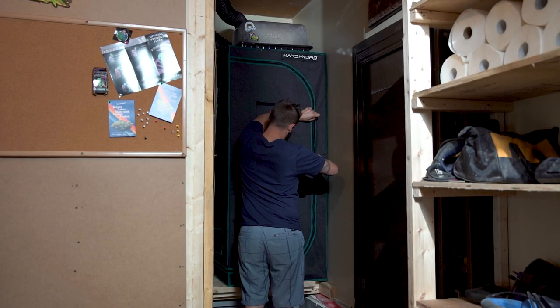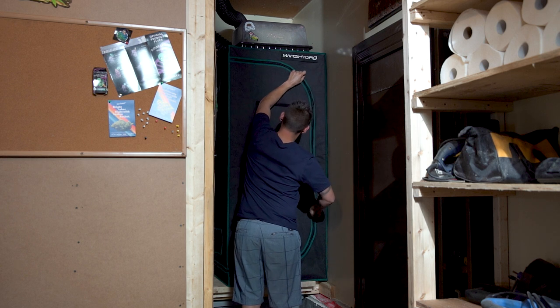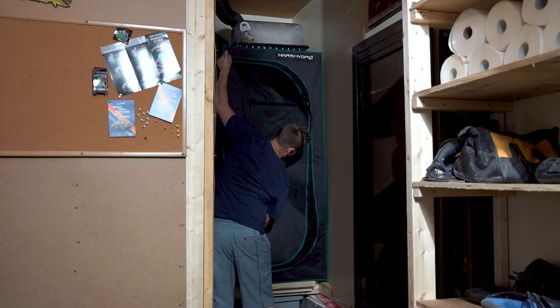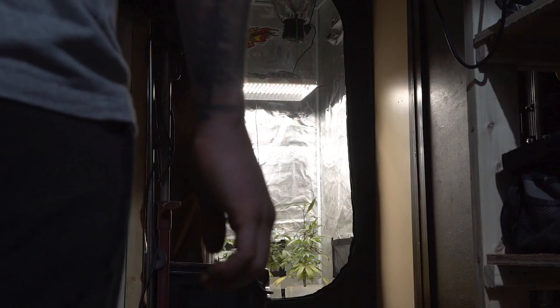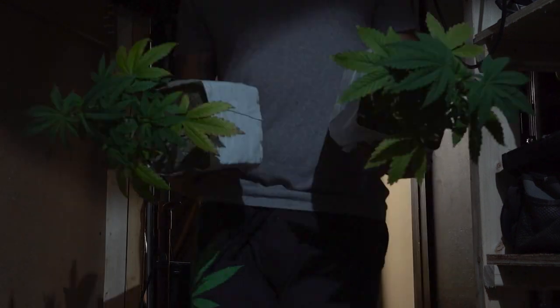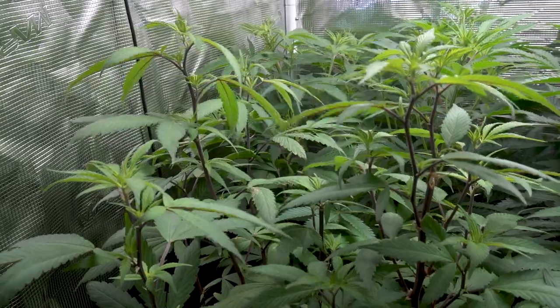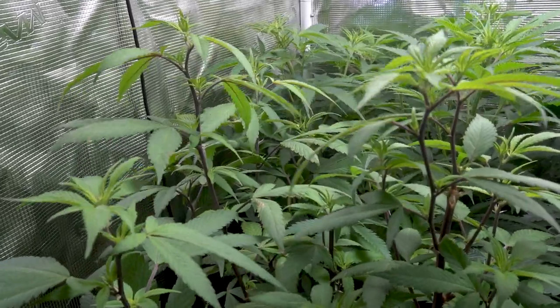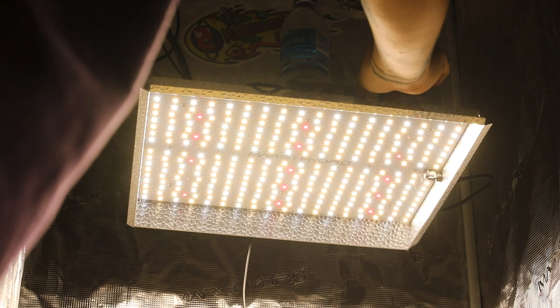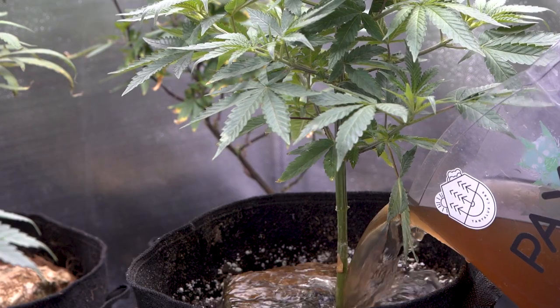This is the Mars Hydro 2.3 foot by 2.3 foot grow tent and it's currently housing four clones that I took from my outdoor grow a few months ago. Three of the plants are Blueberry Finos from DJ Short and the other is a more hard to find cultivar called Ice Cream Cookies. These ladies are living happily under the Mars Hydro TS1000 which has been set to a maximum of 50% brightness up to this point.